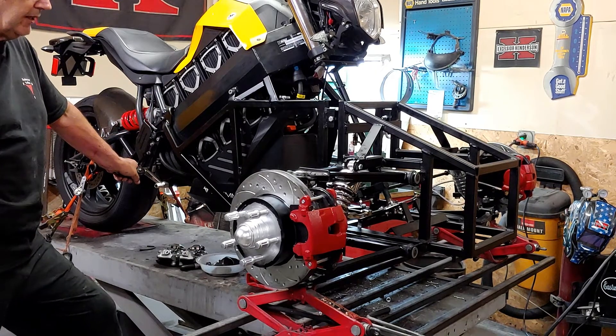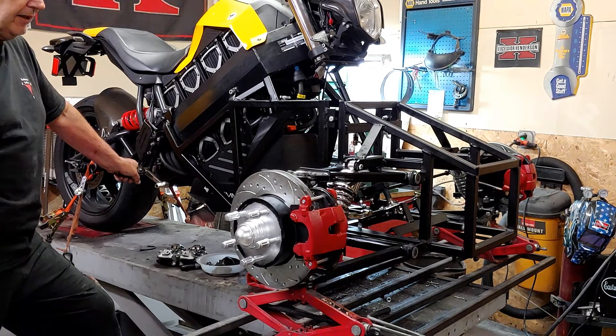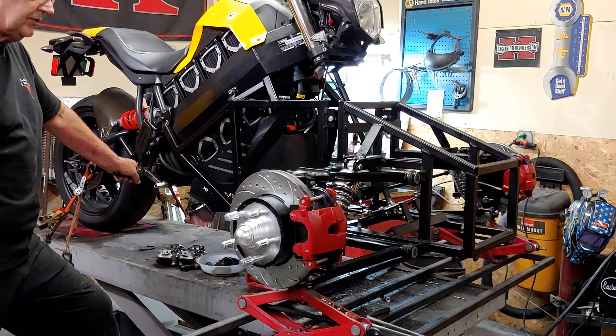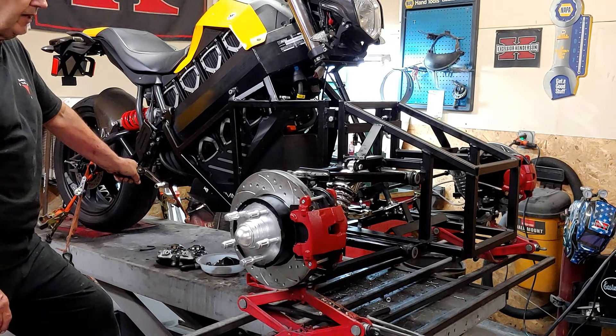Greasing and everything worked out really good. Right now I have to say everything is going better than planned. As soon as the wheels are in, this thing will be ready for a test drive.